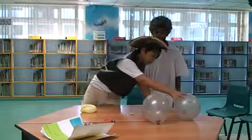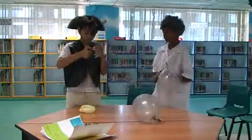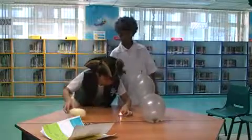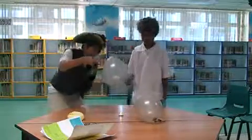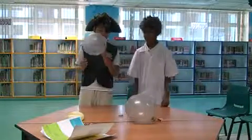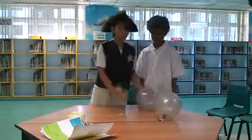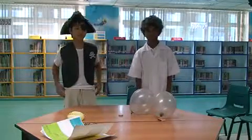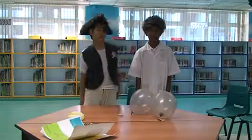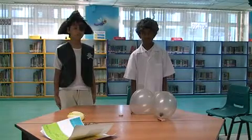Now, let's try the flammable balloon. Oh, it did not burst. And there's a black mark on the balloon. Do you know why this happened? This is because the water in the balloon absorbs the heat from the flame, preventing the balloon from melting, so the balloon would not pop.